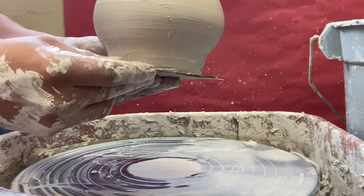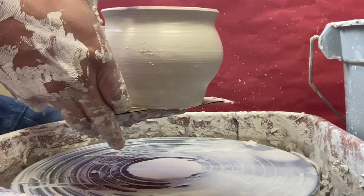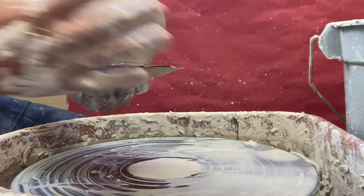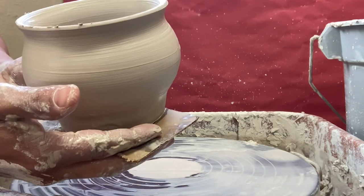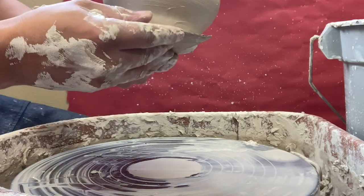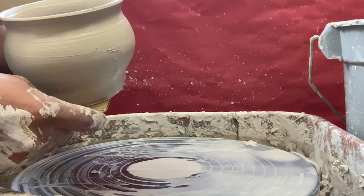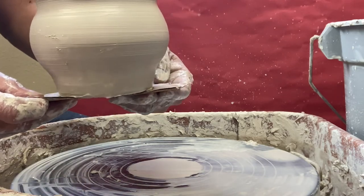I used one pound of clay to make this vase — nice and tall, and wide as well. Once it's dry, I can do a quick sanding on the outside to remove any little bits of clay. Once that's done it'll be ready for glazing. Thanks for watching — please consider subscribing if you haven't, and I'll see you next time.